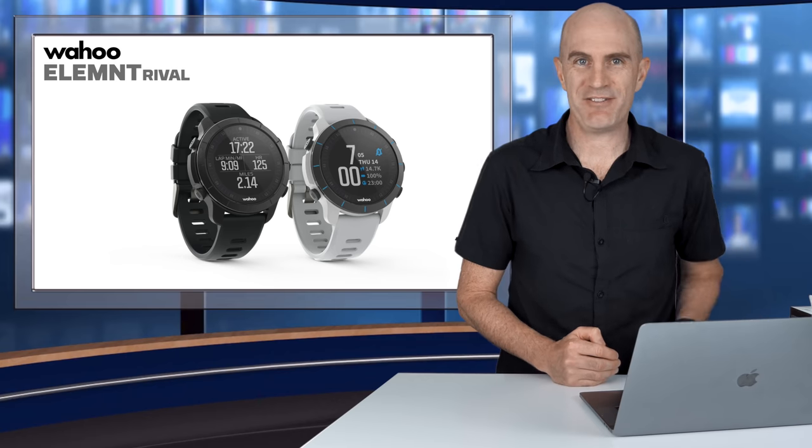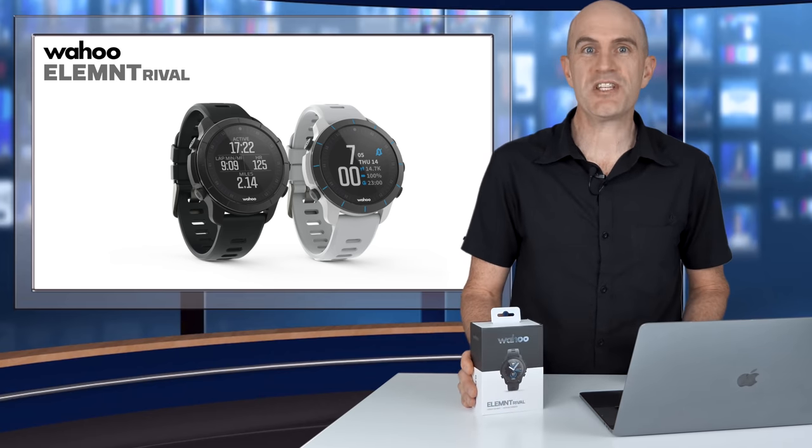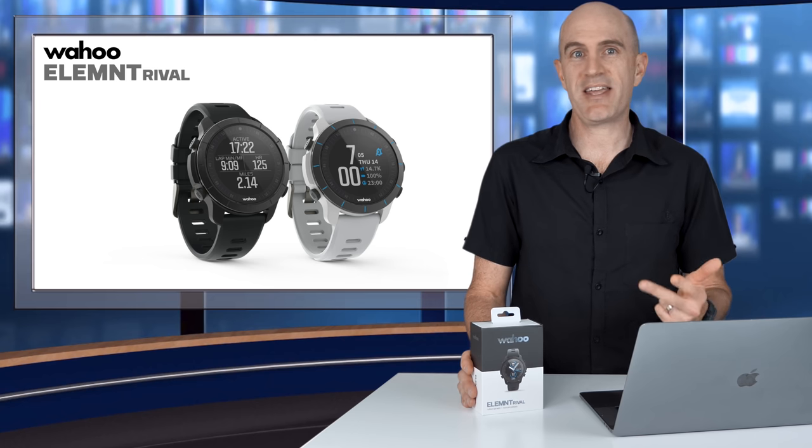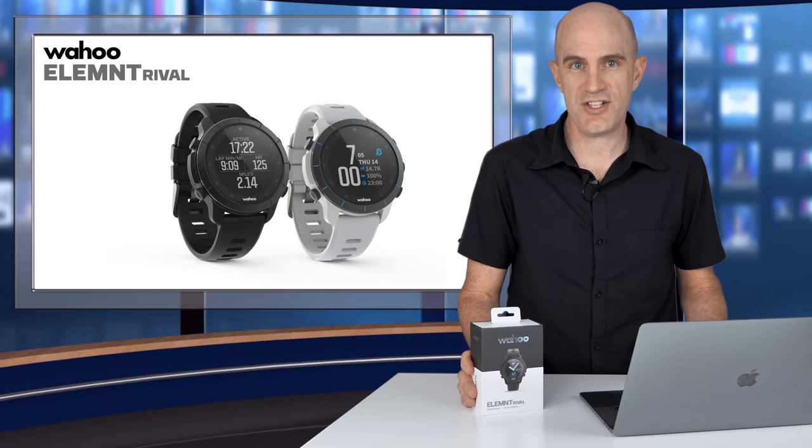I'll explain the Mario thing a little bit later in the video, but here we are today — Wahoo finally announcing the Rival, their multi-sport watch focusing on swim, bike and run. The hero feature of this watch is what's called a touchless transition feature.